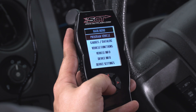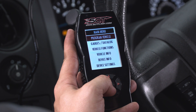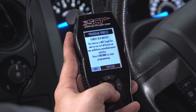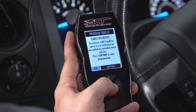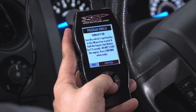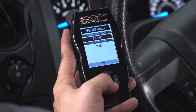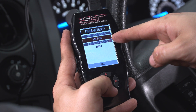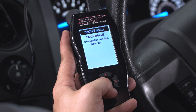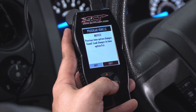Now we're going to go ahead and tune our vehicle. With our programmer plugged into the OBD2, all we have to do is turn on the ignition and hit 'Program Vehicle.' The first message is going to say that this device is not legal for sale or use in California — we don't have to worry about that here in PA — just make sure your key is on. The preloaded tunes are for a 5-liter F-150, and we're going to go with the 93-octane tune.